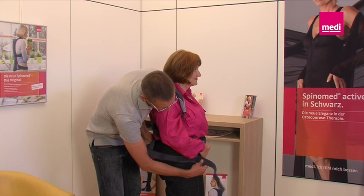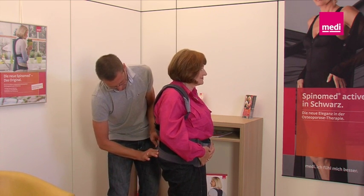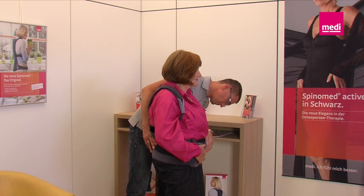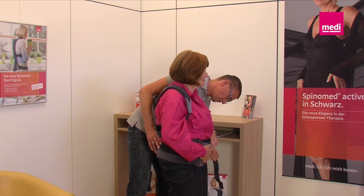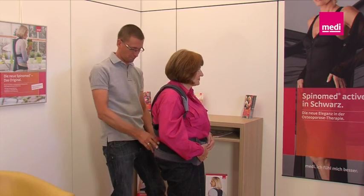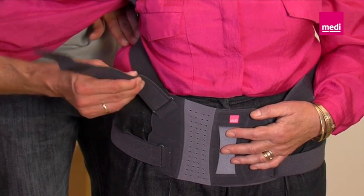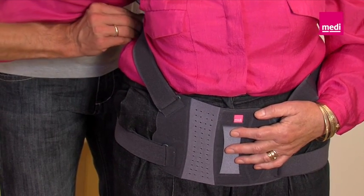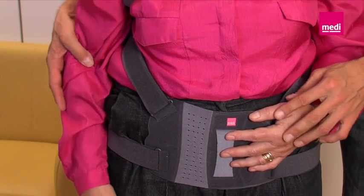Now pull the lower waist straps on both sides tight, one after the other, so that they fit to the body. This can initially be done provisionally — the straps should not be trimmed at this time. Continue with the adjustment of the straps by setting both shoulder straps to the right length. Pull the shoulder strap tight using the strap loop. Always ensure that the brace does not slip and that both the front pad and the back rod are positioned correctly.